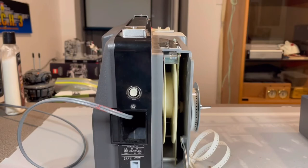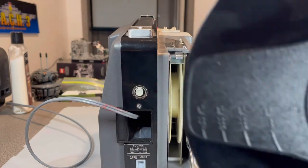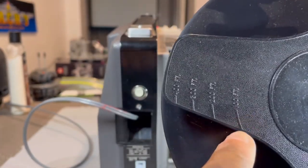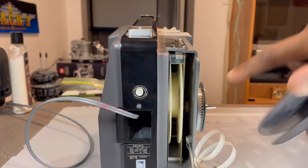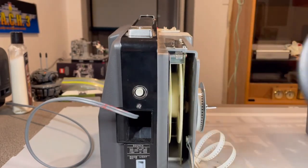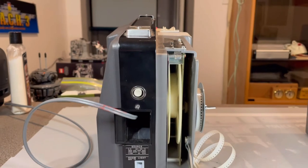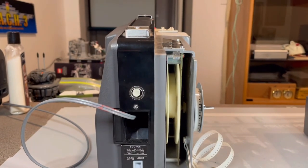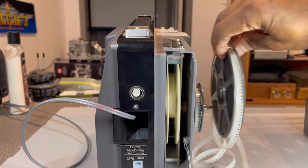The only limitation to this projector is it can only do 200-foot films. Right here you can see markings — that's 100 foot, 200, 300, 400. So if you get a reel this big it's not going to fit. The take-up is going to mess it all up, so you need a 200-foot reel. Anything smaller works; anything larger and you need another projector. This would be the maximum size reel you could use.